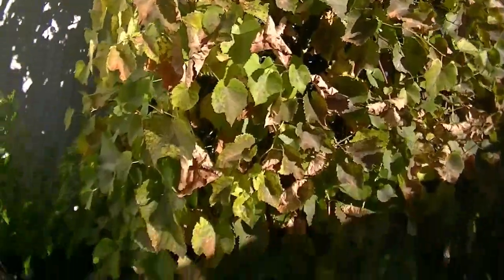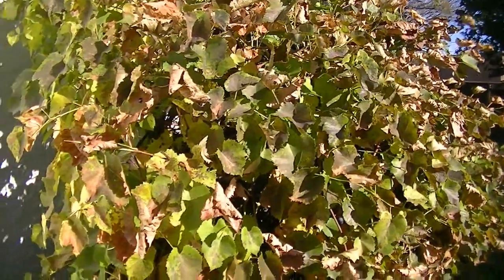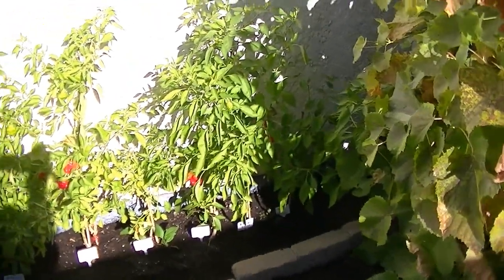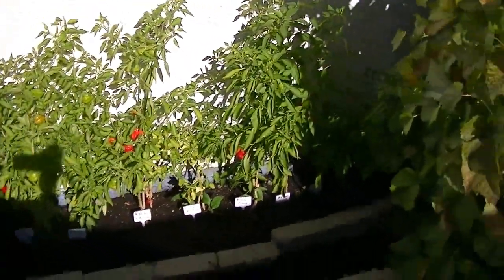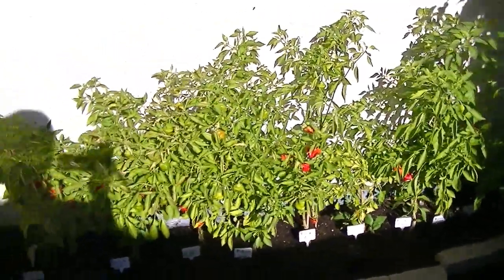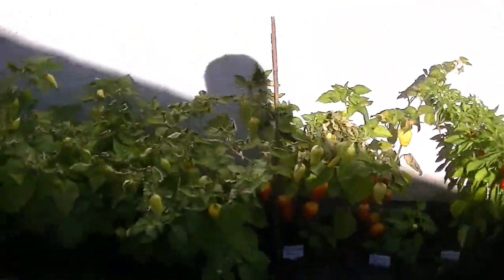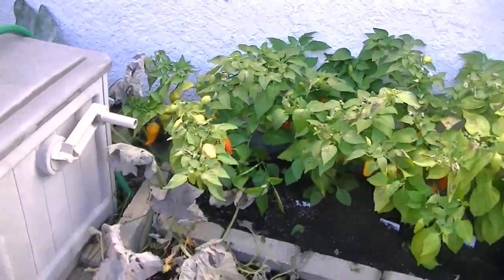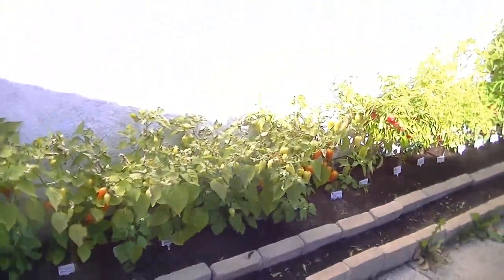The leaves all start to die and fall off and then the grapes are just there. They really need a good frost — I like them to have a little bit of snow on the ground and freeze, and then they're a little sweeter. Some of the liquids evaporate or become condensed and it's sweeter, like making nice wine.